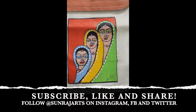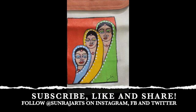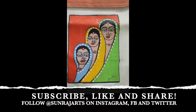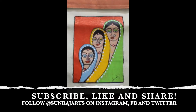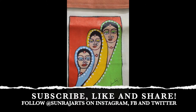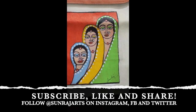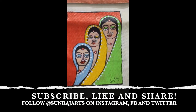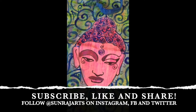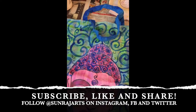It is done. Please like, share, and comment on Sunraj Arts YouTube videos and let me know your reactions. In this way we can transform or alter an old painting or old design on a canvas tote bag into a new one. Thanks for watching. Here are a few more examples of painted tote bags.